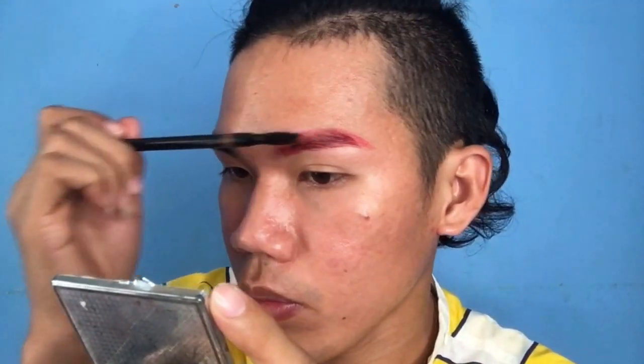Kumuha ka ng spoolie at i-brush ang eyebrows. I'm done with my left eyebrow, but hayaan na lang muna natin kasi mamaya mag-concealer naman tayo. The other side is going to be a mixed color with the Kylie palette — this violet color and this blue color. With the same brush na ginamit ko kanina, binasa ko lang siya para mapilit siya diri.